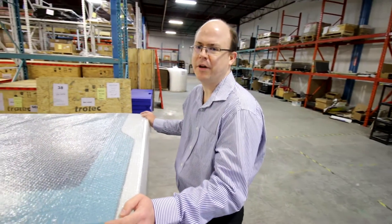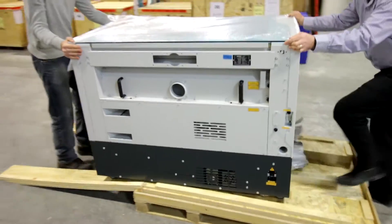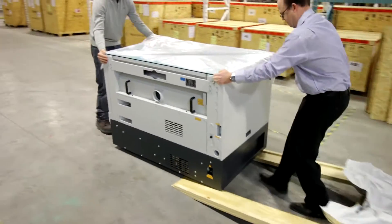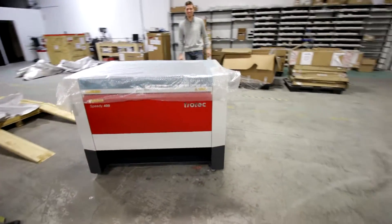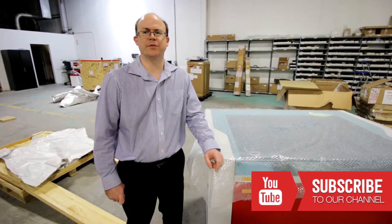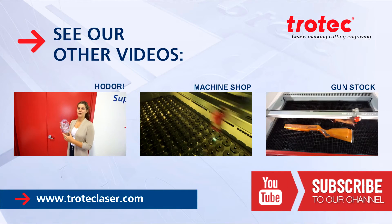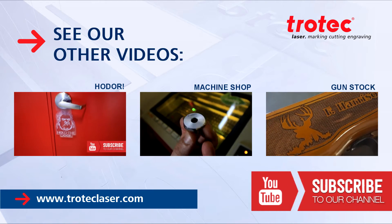Now our Speedy 400 should slide off the crate, no trouble. If you have any questions please leave them in the comment section below, and please don't forget to subscribe to our YouTube channel. See you next time.